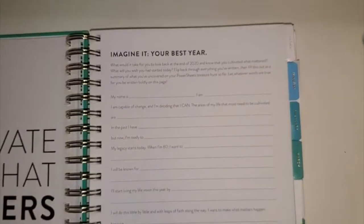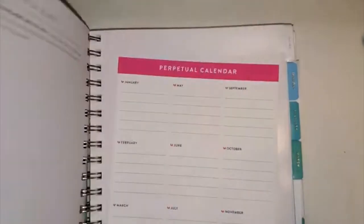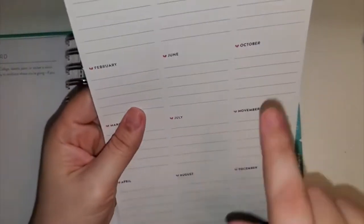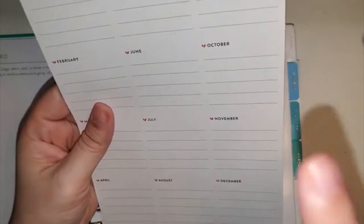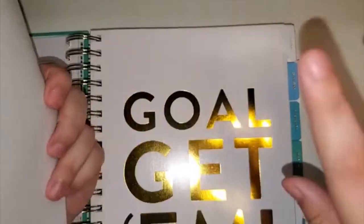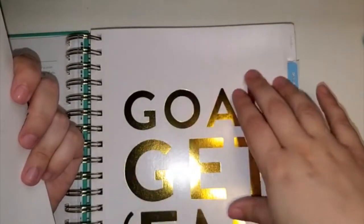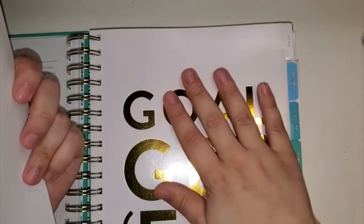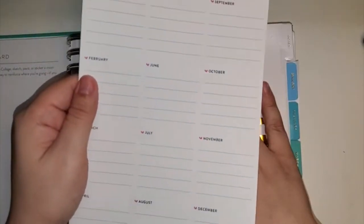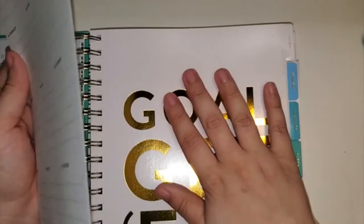And then there's 'Imagine Your Best Year,' which I'm excited to do. This is another wild card, and it's going to cover the next page for personal reasons. I know some people do love this gold — and it is very beautifully foiled; it feels really nice — but as I mentioned, I don't really like gold. So I'm trying to cover some of the gold that's going on here.